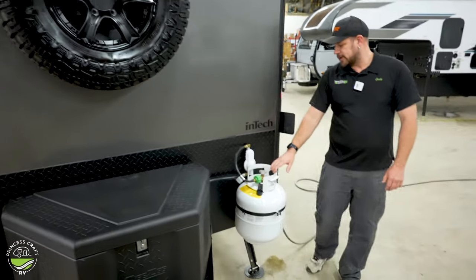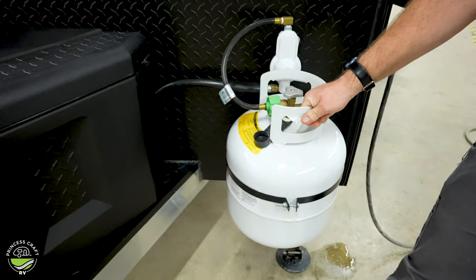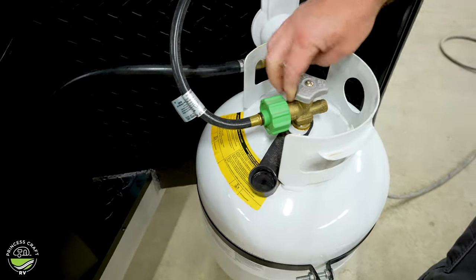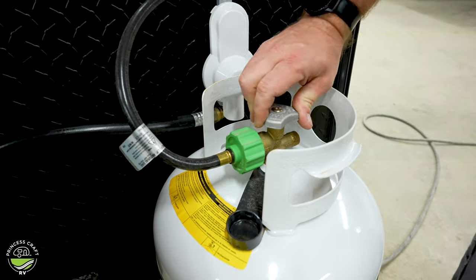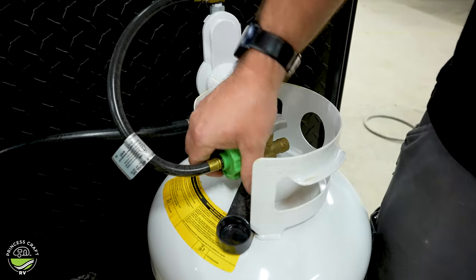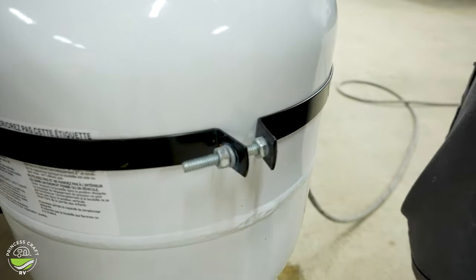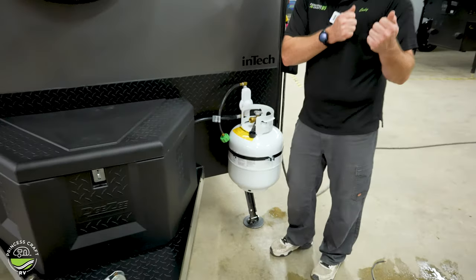Moving on over to your LP — we've got propane on the front. Standard 20-pound propane cylinder. You can exchange this, refill it, whatever works for you. Pretty simple on and off if you just follow the instructions on the valve here — one way is open, one way is closed. When you get ready to refill or exchange it, you're going to want to close your service valve, remove your service pigtail — you'll need a couple of wrenches to take that loose — and then you're just going to lift the cylinder out and go exchange it or refill it.